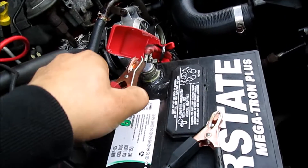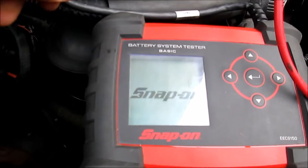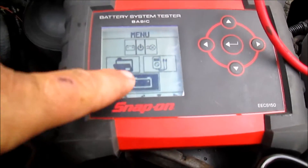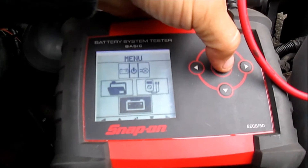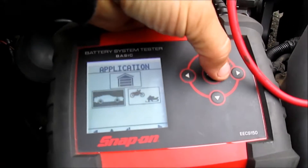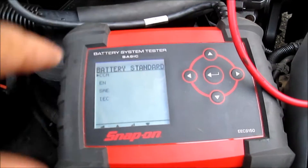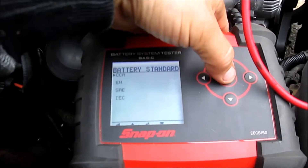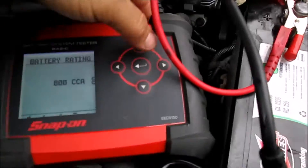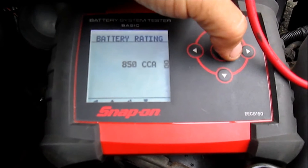We're going to hook up our battery tester. This one is polarity sensitive and the battery tester powers itself right up. We're going to go into 'Test Battery,' then select 'Automotive Battery.' This is a regular lead-acid battery, so we're going to go by cold cranking amps. In this case the battery is 850 cold cranking amps.